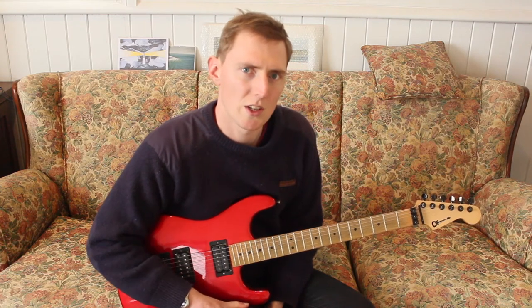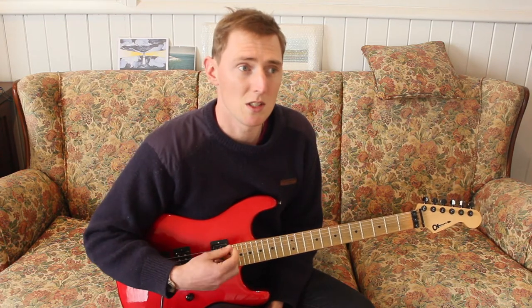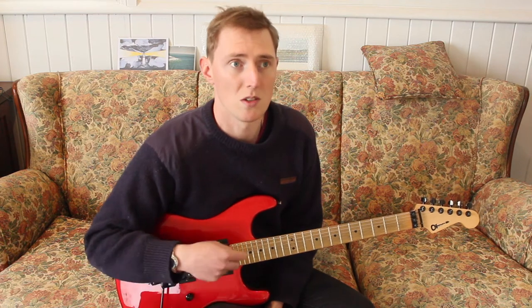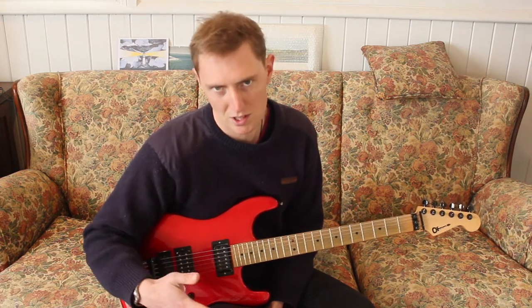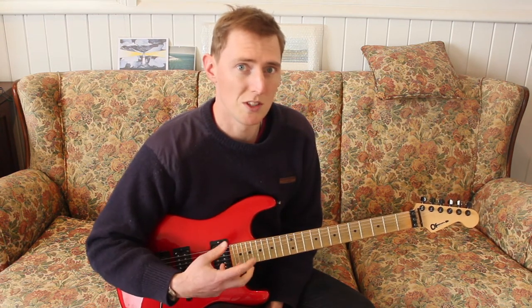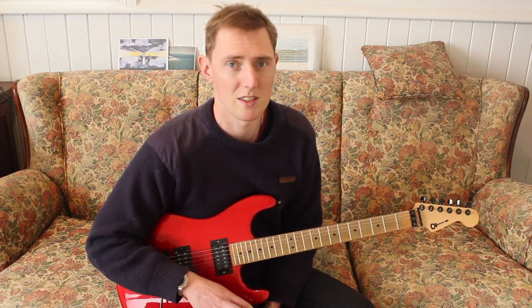Hello there. Today we're going to look at White Gloves by Khruangbin. The thing that I like about this song is its seamless chord progression that manages to loop back into itself while still maintaining interest through the entire song. I also really like how Khruangbin in general uses the voice as more of an instrument in the band rather than a soloist. I think that's quite cool.